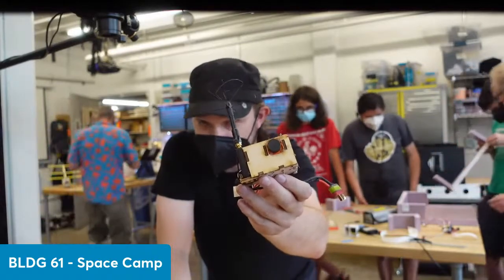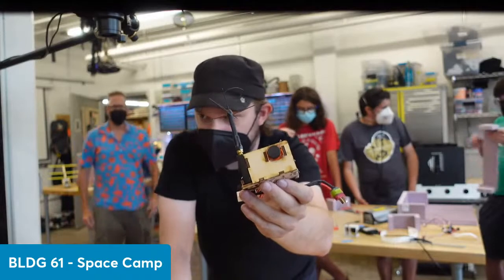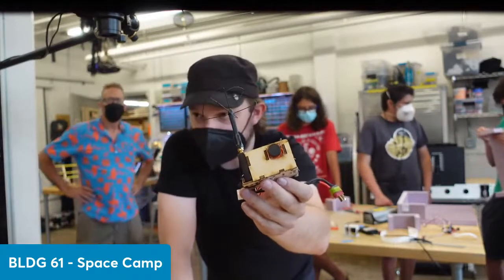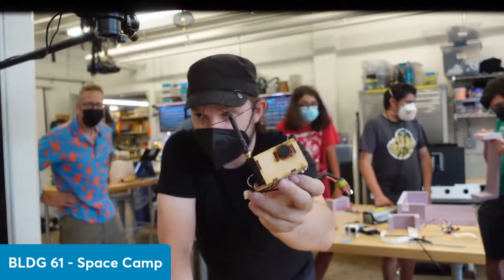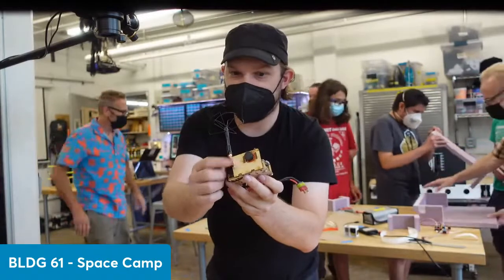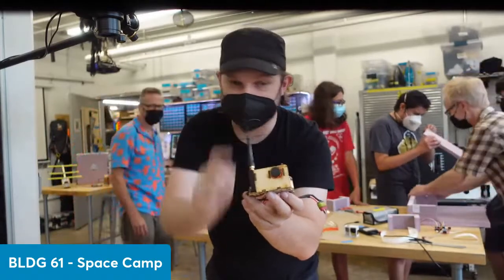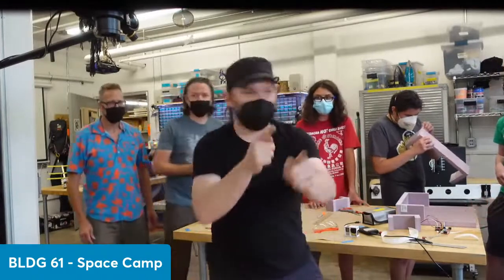We're going to be covering conditions on the ground while we do the assembly, assuming this is all a go. We'll have a roaming camera so we can see people working on the filling of the balloon, and this thing is going to give us footage in the air. As it's receiving video, it's transmitting it wirelessly. We've got a ground station — let me grab it.